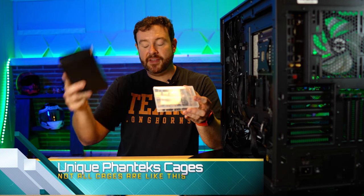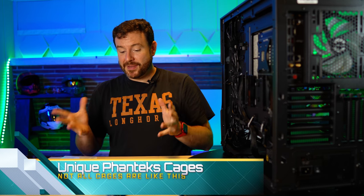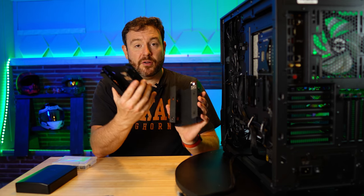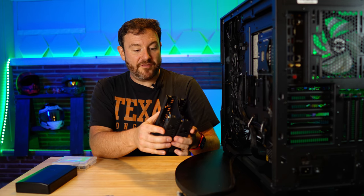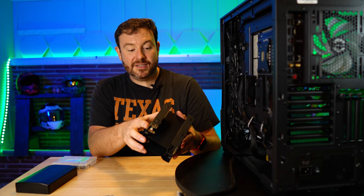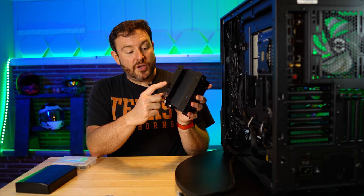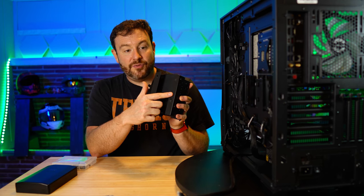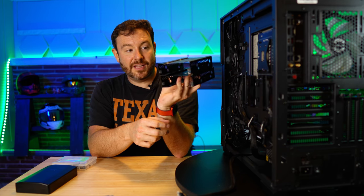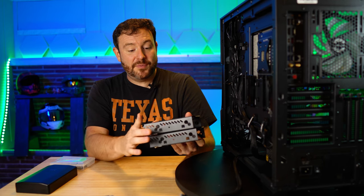Accessory box, iFixit kit — those are primarily the things you're going to need to do this installation. Looking at the Phanteks bigger three-and-a-half inch drive bays — this is kind of unique. It has a snap-together design and then it's going to mount inside of the case using that same kind of friction pad. If I'm interpreting this correctly, the drive cage is actually going to install right down here — I've not used this case before.